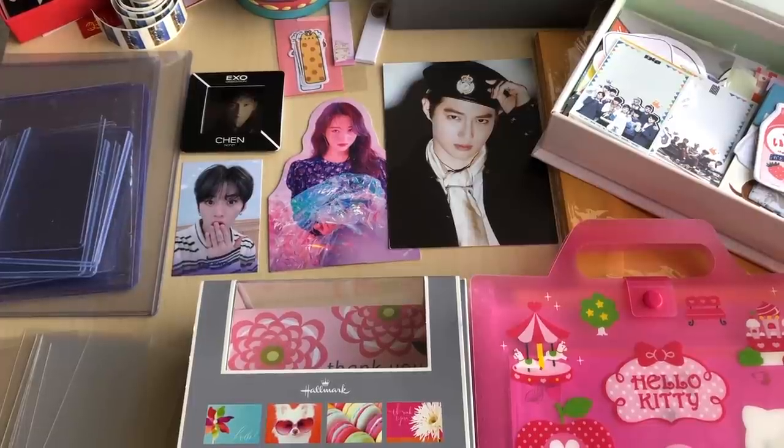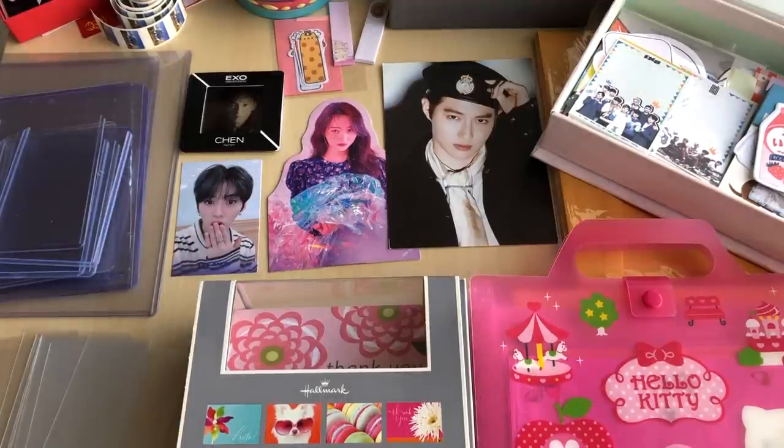Hey guys, I'm back with another video and hopefully this one will be more helpful. It's been highly requested for a long time and I finally have time to film this because of the virus — I'm at home more often. I'm really excited to finally film this video. As you can tell by the title, it's how to package up photocards for trading. I picked up some different styles of photocards and have all my supplies out here. I'll go through everything — basically the essentials you'll need to package up trades.